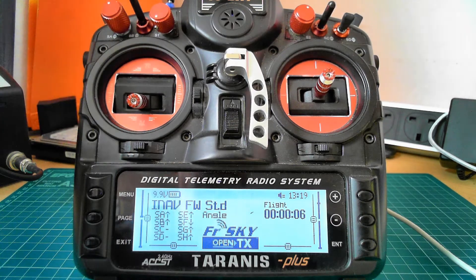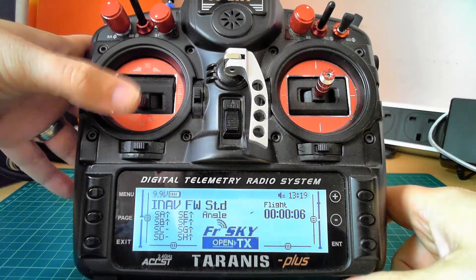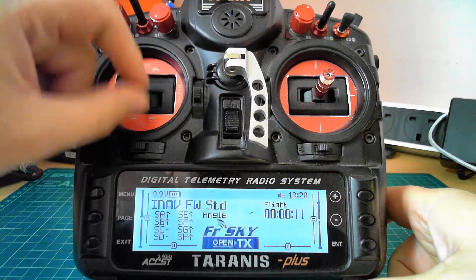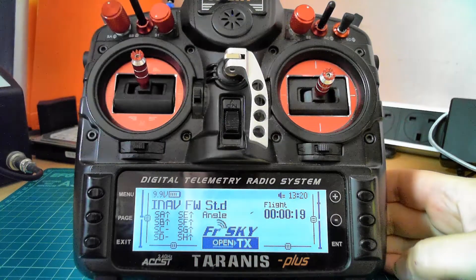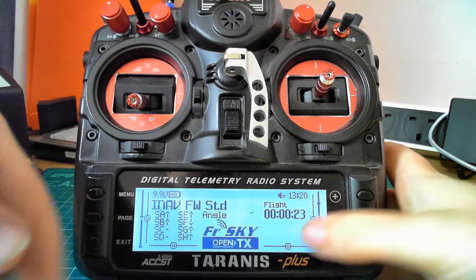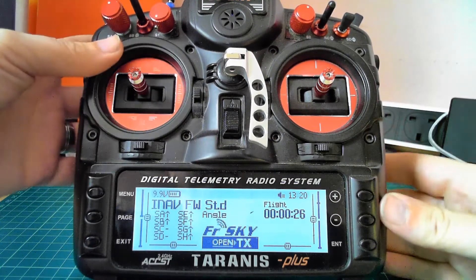You have audio confirmation for armed and disarmed. When it was armed and the throttle was raised, the flight timer started. If I arm and raise the throttle, the flight timer will continue. It doesn't matter what I do with throttle now — the timer will still continue until I disarm. It only waits for the throttle to go up after arming to start it, which is more accurate. If you disarm, it stops the timer, but you can continue — so if you accidentally disarm in flight, as soon as you arm and raise the throttle, the timer will start again.